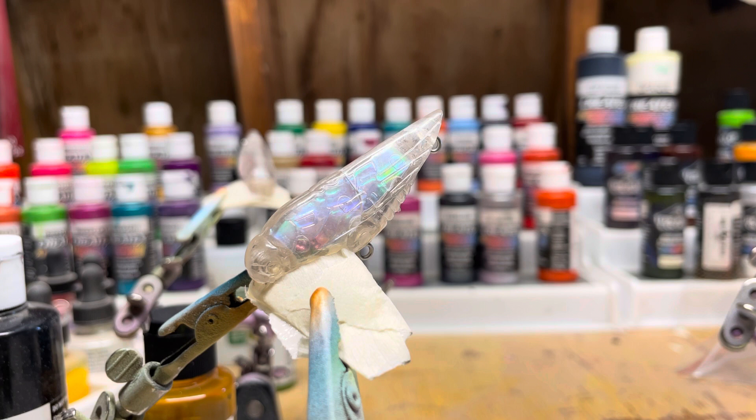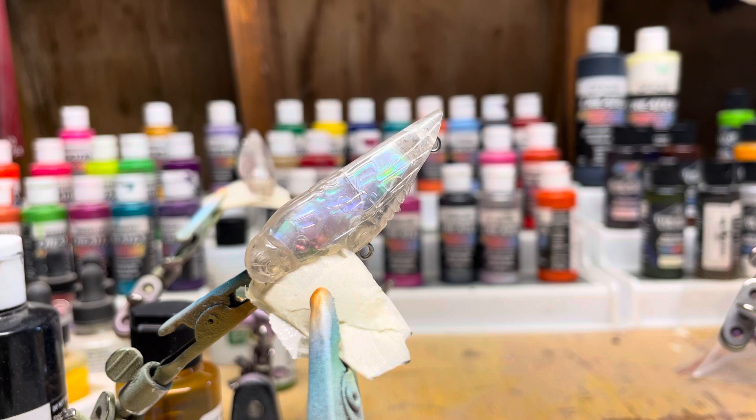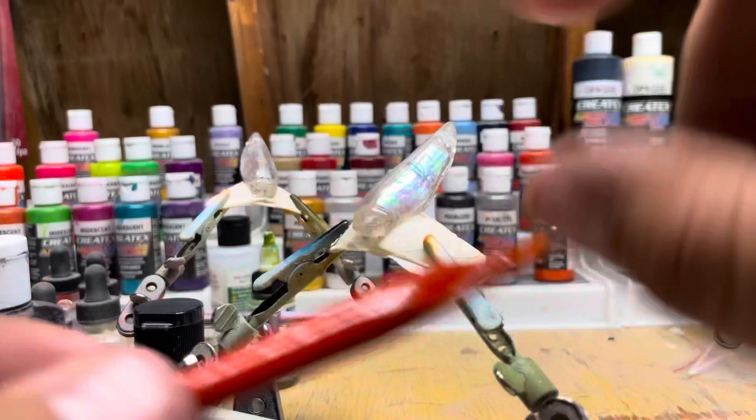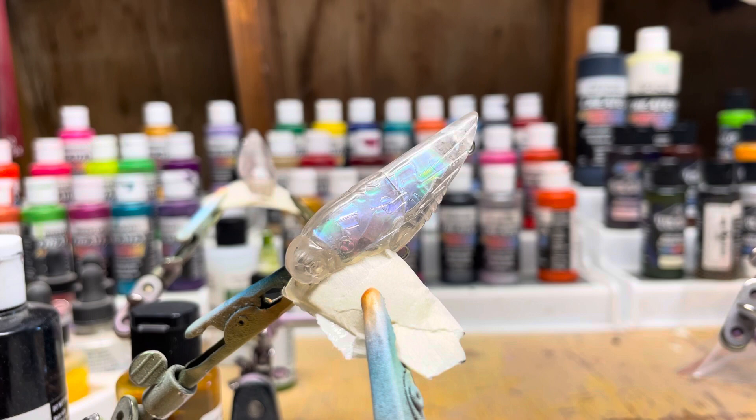I will be using opaque black with opaque white to give it a slightly gray color, and I will be using this Wicked Details yellow ochre — I'm dyslexic so bear with it. I'm gonna be doing some airbrushing and some fine hand painting with a small fine tip brush, focusing with the white on these fine little grooves here.